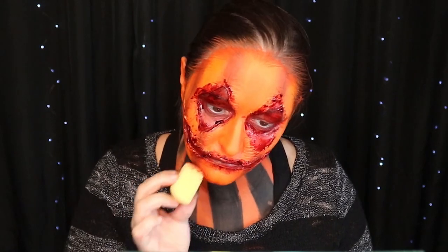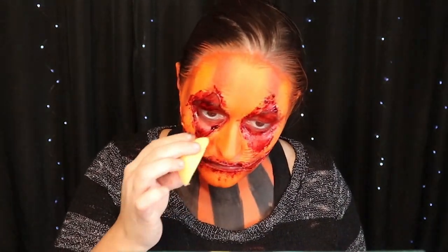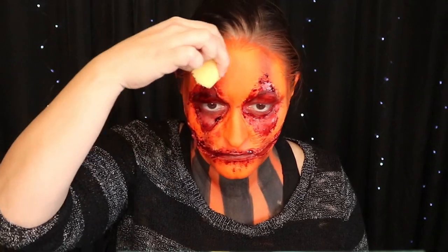Now on a sponge I'm going to dip into the scab blood and kind of dot it all over my face and chest.